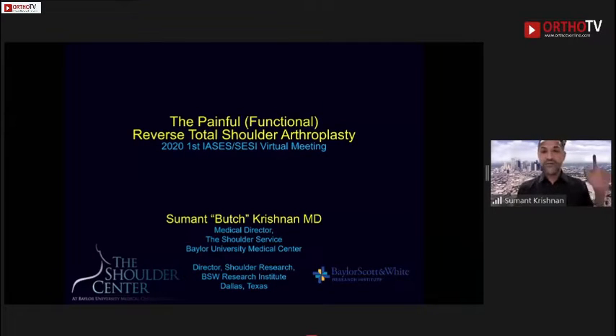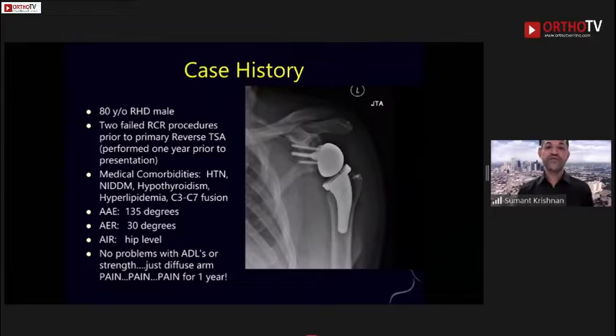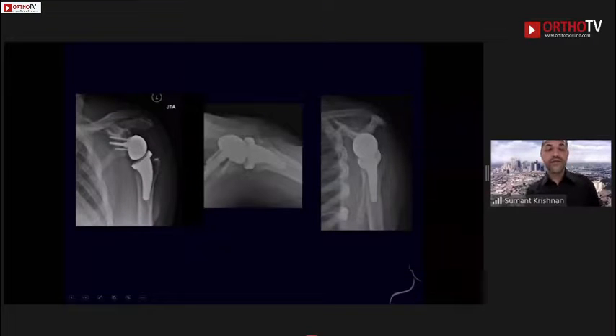This is an 80-year-old right-hand dominant man who had failed two prior cuff repairs before his primary reverse arthroplasty. The implantation was done one year prior to his presentation to our institution. He had the usual comorbidities — hypertensive, diabetic, thyroid issue, hyperlipidemia — but had reasonable range of motion: 135 degrees of active elevation, external rotation beyond 30 degrees, could rotate to his hip pocket. He could perform everything he wanted to do in life — he just had pain, from the moment of his operation through the ensuing year.